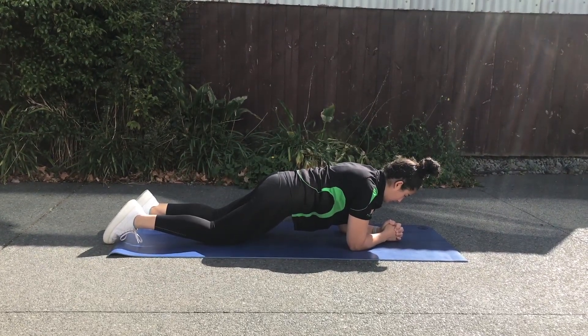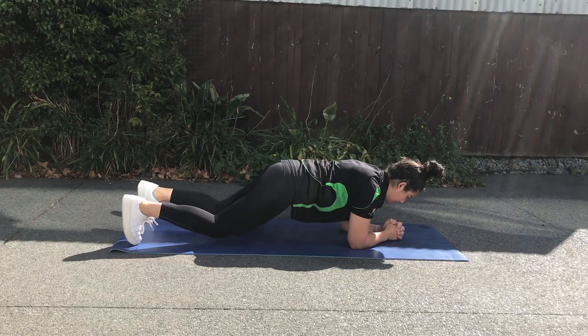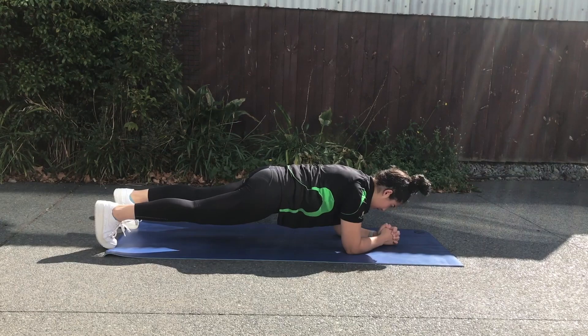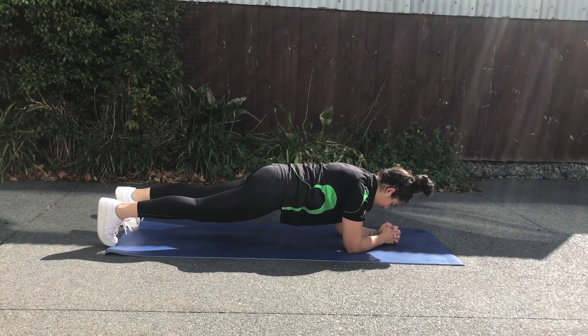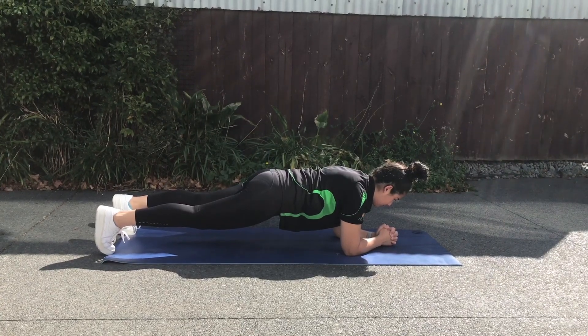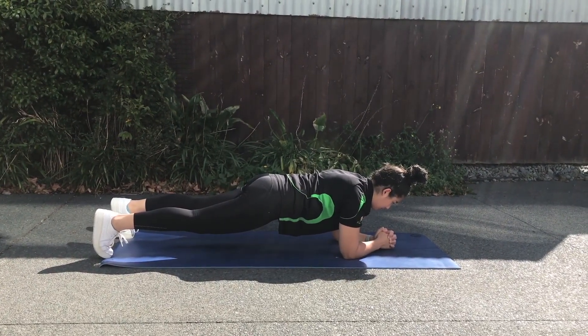Keeping your back nice and straight. If you're feeling a little bit more confident, you can lift the knees off the ground, tuck the toes, and still keep that back nice and straight. Make sure to push your forearms into the ground and push your heels away to make sure your plank is nice and straight, and hold this for as long as possible.